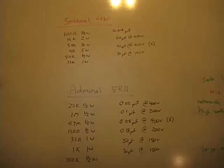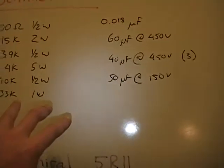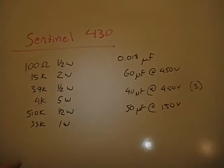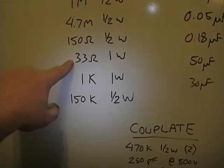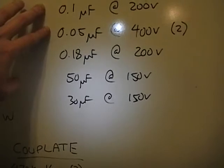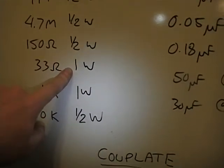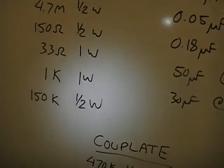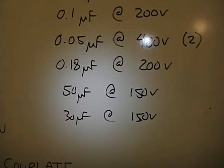Now we know what parts we need. I'm in my home office and I have a big whiteboard on the wall where I keep track of things I need to order. Up on top I've got a few parts I need to finish the restoration on that Sentinel TV I've been working on, and then here are the parts for this set. Most of these resistors I have on hand, but a few — like a 33 ohm 1-watt — I'll need to order, along with some of these capacitors. Pay attention to the wattage on resistors: if it calls for 1 watt, don't use a half-watt — that will burn out on you. Using a 1-watt in place of a half-watt is generally fine.